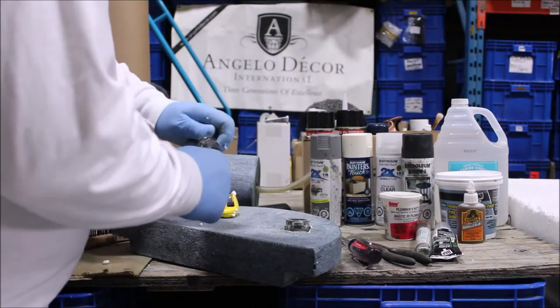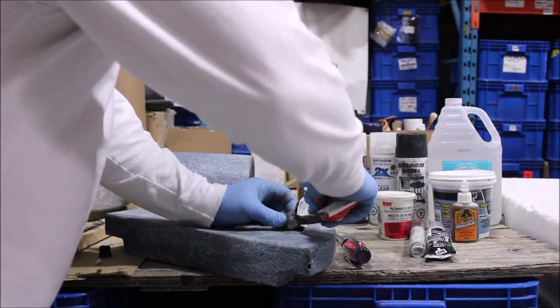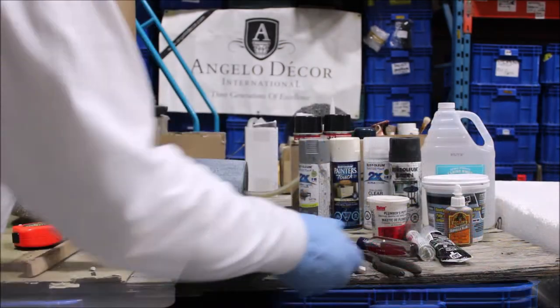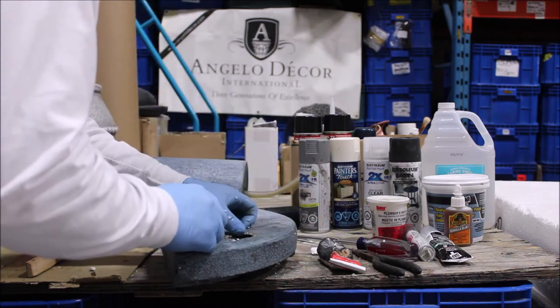With any of these repair materials, we highly recommend using nitrile gloves during the process. Be sure to wipe off any excess, and then check one last time before it cures to make sure that it's level.